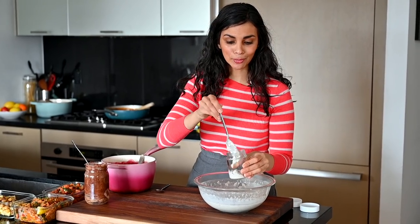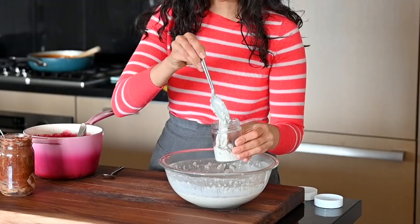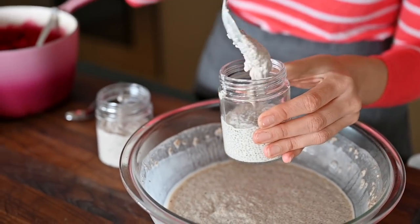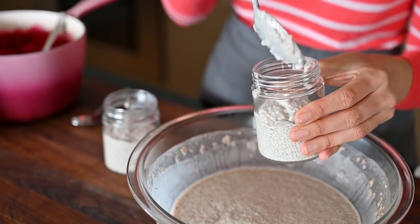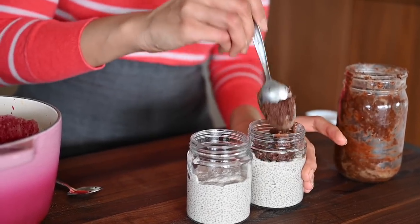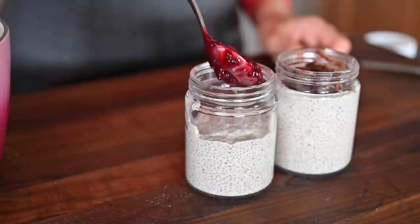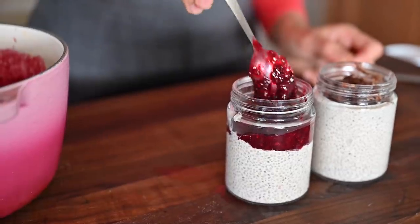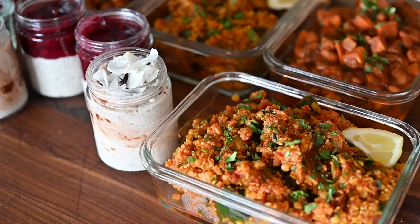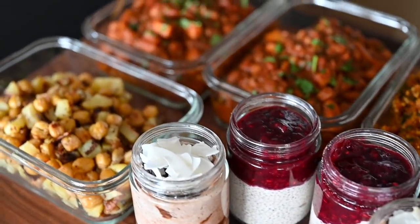The chia pudding is done setting in the fridge, so I'm transferring it into individual jars and adding toppings. The reason I chose chia pudding for breakfast is because it takes five minutes to meal prep and it's packed with heart-healthy omega-3 fatty acids. You'll get even more healthy fats from the chocolate spread, so you'll avoid those mid-morning munchies. Or serve the chia pudding with the berry sauce and a spoon of nut butter, toasted nuts, or coconut on top. There you have it - breakfast, lunch, and dinner for the week, super delicious and satisfying.